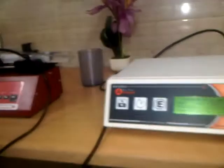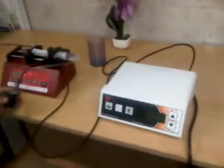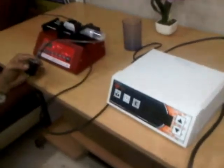Once again, we thank you for purchasing the Sonar Atomizer. We hope this will work well for you, and we are always available for your support. Thank you very much.